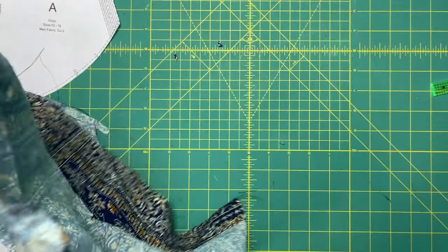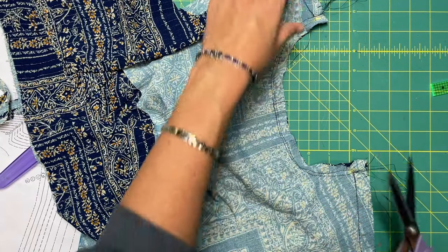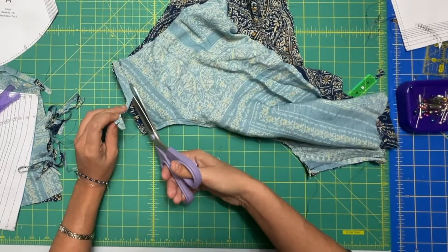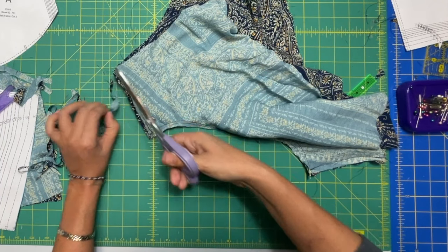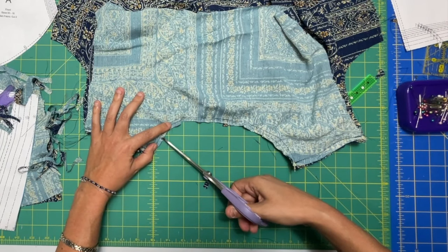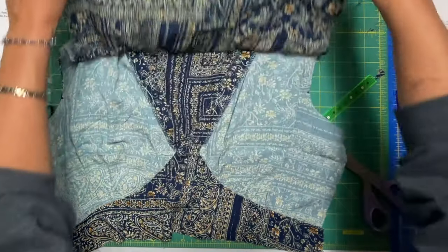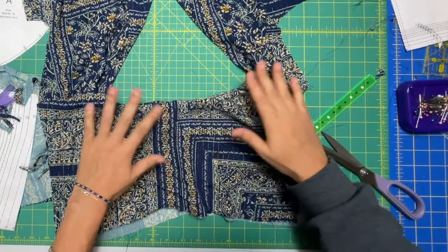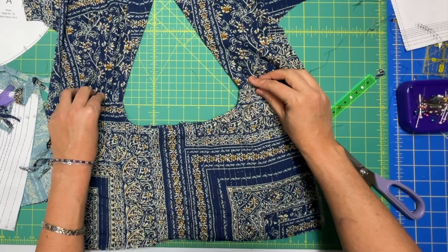We are going to trim and grade again. The one closest to the body is the facing piece, so I'm going to trim those first, and then this one by a little bit less. Then on your yoke, where there are the most curves, that's where you want to clip or notch. Now just turn it all right side out and press the neck edge and the shoulder seams really well, and then we'll be moving on to the back.